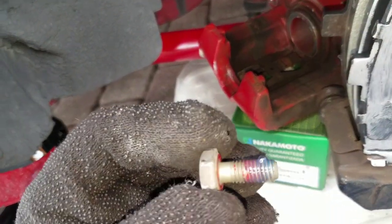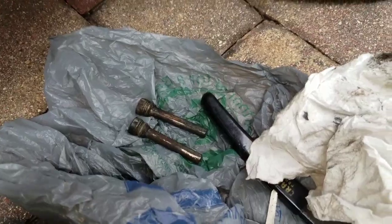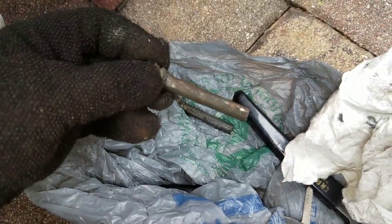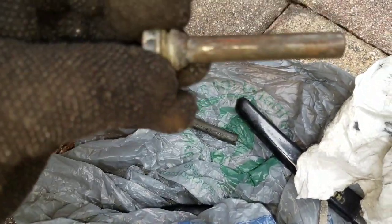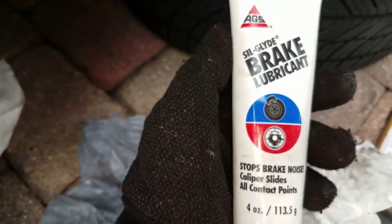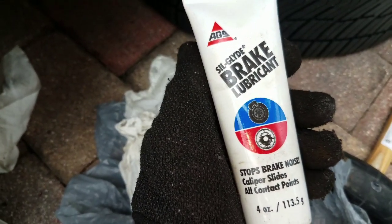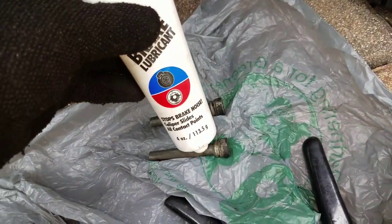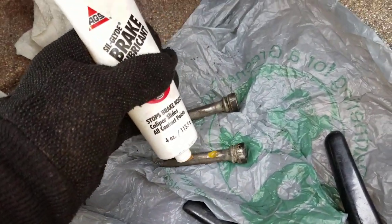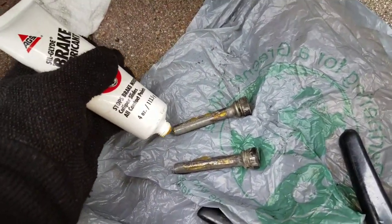When you install the bolts, put some thread lock on them, then slide it into place when you put the caliper back on. Do not forget to take out the sliding guide pins, spray them down with brake cleaner, and get all that old lubrication off — you can see how nasty that is. I'll be using sil-glide brake lubricant and brake fluid to get all the old gunk off. Be generous when spreading that lubrication on. Slide it all around and smear it — make sure you put some on the ends too.